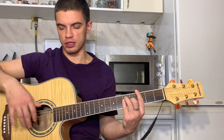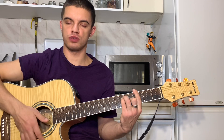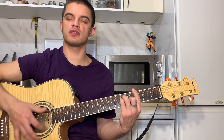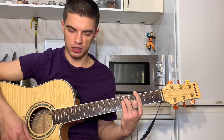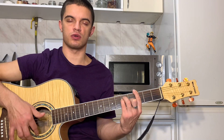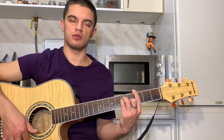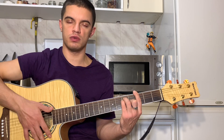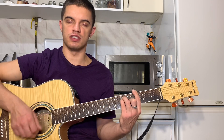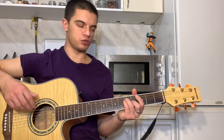Только тут уже как раз полный цикл идет. То есть мы играем вниз, вверх, глушим. Указательным вверх, вниз. Большим вниз, указательным вверх, глушим. И еще раз: указательным вверх, вниз. Большим вниз, указательным вверх, глушим. И в конце играем вниз, вниз, вверх, вниз, вниз, вверх. Все вместе получается вот так.